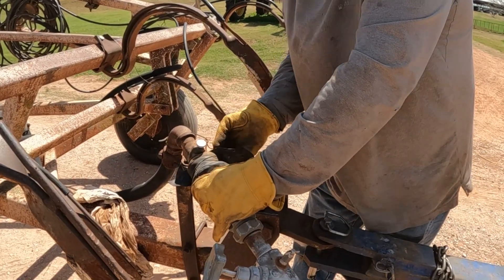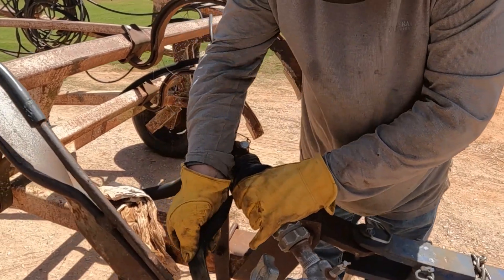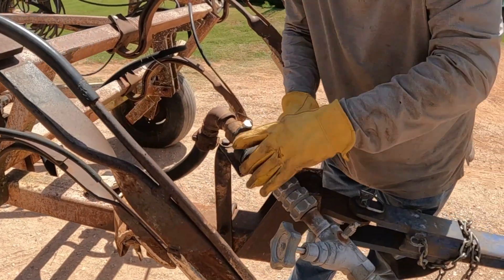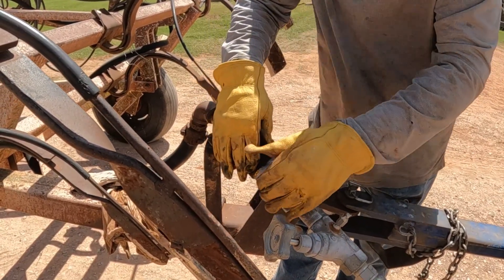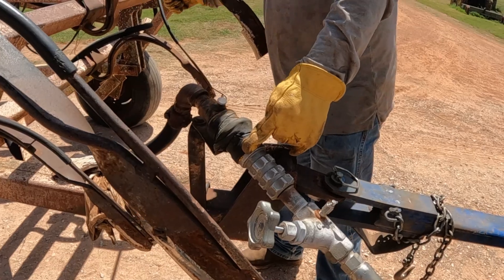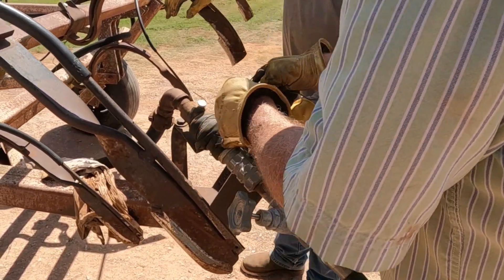This is high-tech, professional engineering here — using a rover to stop the leak. Can't go wrong. That's even higher tech — better than duct tape.